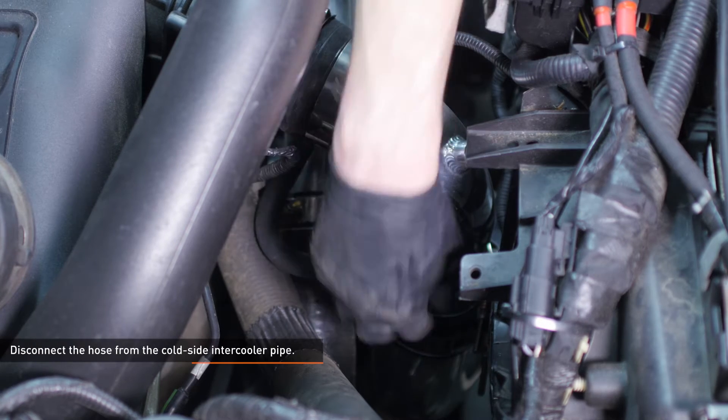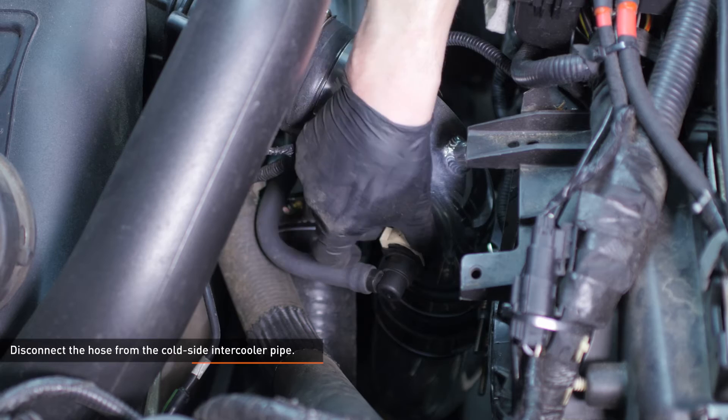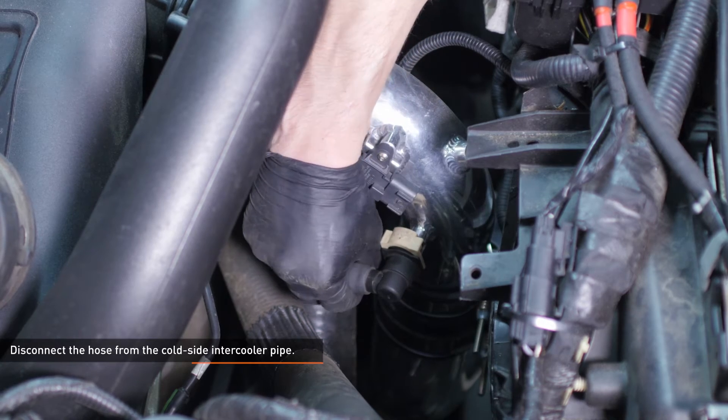Disconnect the hose from the cold side intercooler pipe. To release this connection, squeeze the tabs on the underside of the connector and slide the locking clip away from the port.